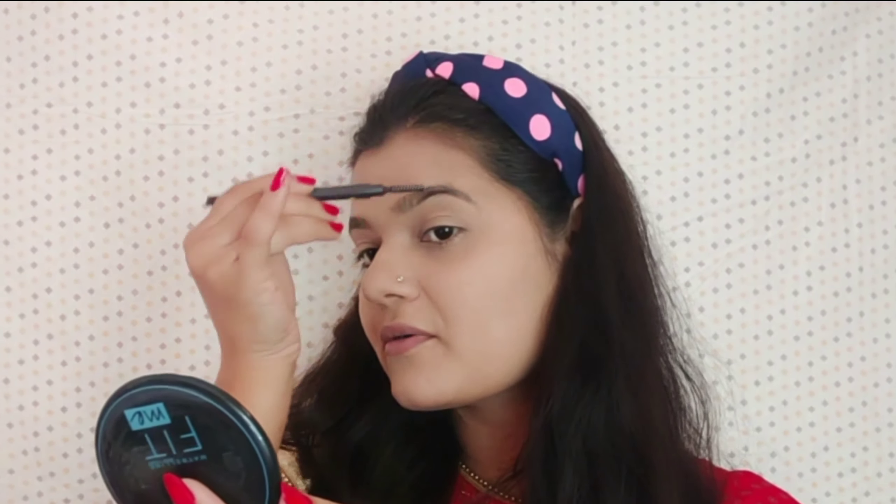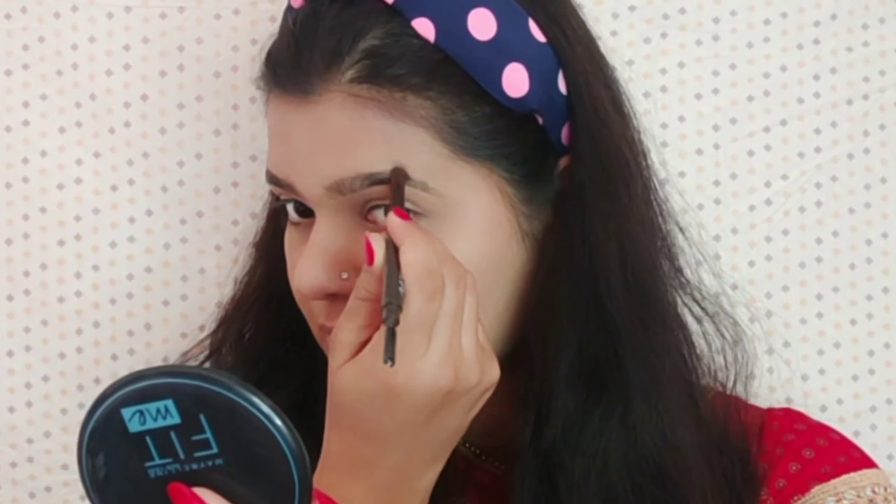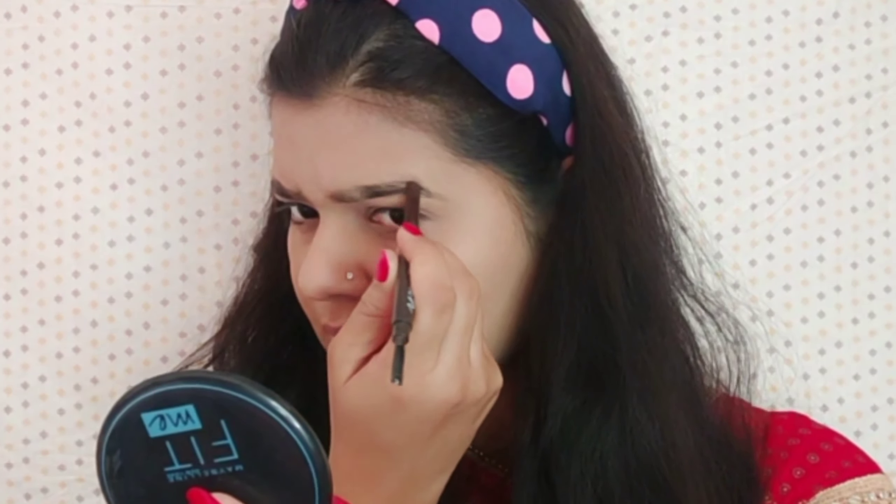Next, I am going to use this eyebrow pencil from a brand called Etude House in the shade 03 Brown. On this pencil, one side has the product and the other side has a spoolie. So I am going to comb my eyebrows with the spoolie first, then carefully fill in the gaps in my eyebrows, and then comb them again at the end.